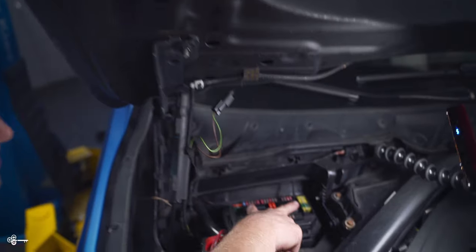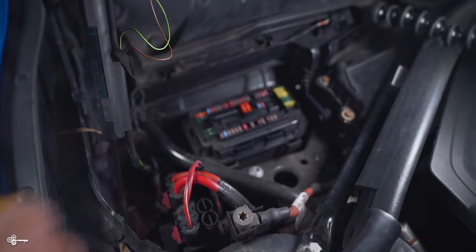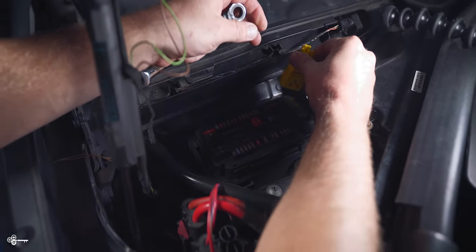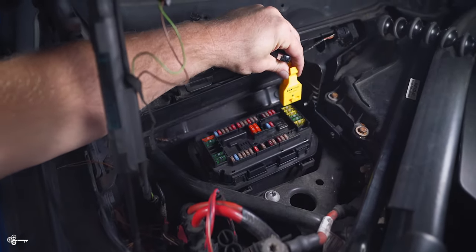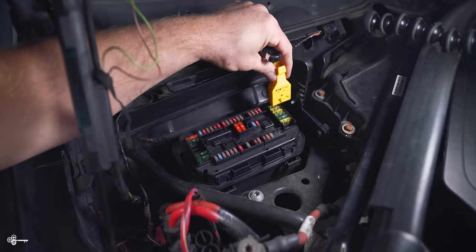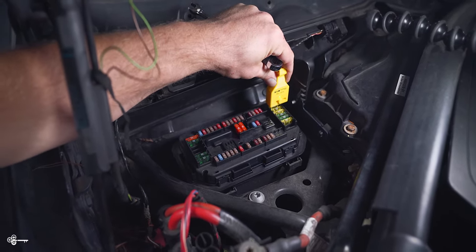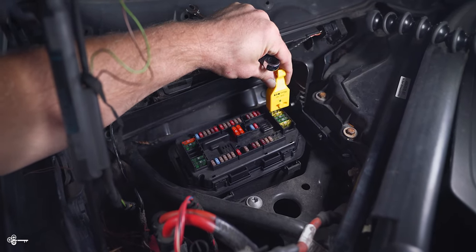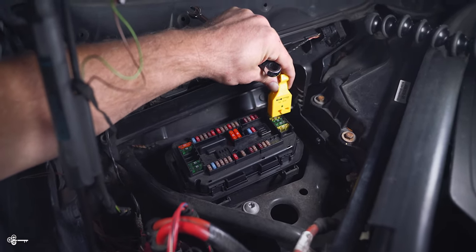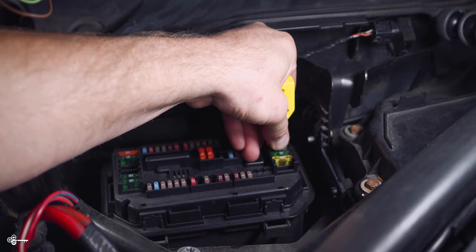The fuse we're going to be changing today is the third one from the top and as you can see it is a 20 amp. I have a little tester here — you don't really need to test it because we know it's bad, but if you're ever unsure, all you need to do is get one of these little testers. We paid 10 bucks for it and it came with extra fuses too. Press down on the little contact points and it's going to light up — this one should light up as well, and if we're correct that it's the fuse, this one will not light up. And as you can see, it did not light up.